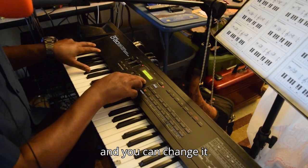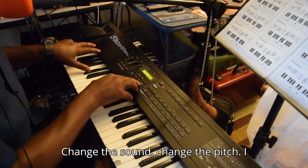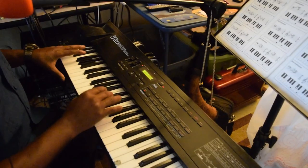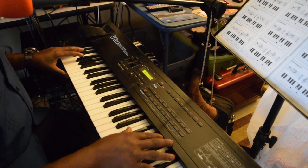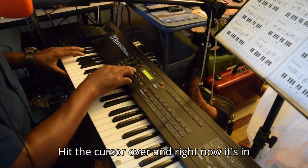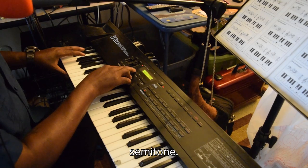And you can change the sound, change the pitch. Hit the cursor over — right now it's in like negative six, but I can take it back up a semitone.